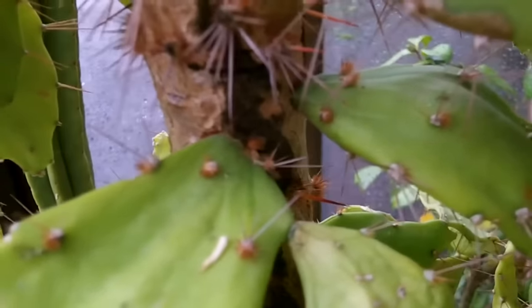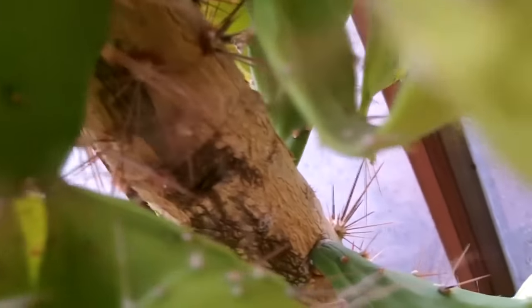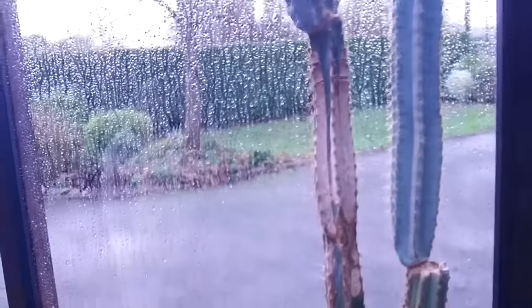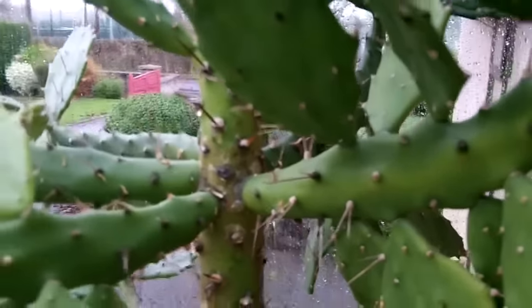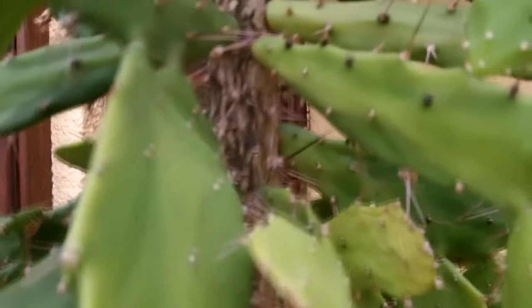This plant is in the conservatory and I check them so regularly. But the weather here in Ireland has been non-stop rain, very damp and very humid. I don't heat the conservatory, but it's been very warm and damp in here, and without the sun, the high humidity has caused this fuzzy horrible green mold all over the plant.